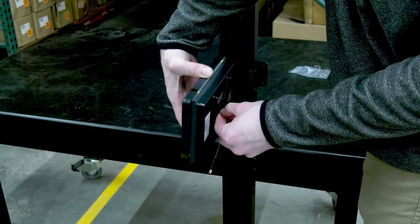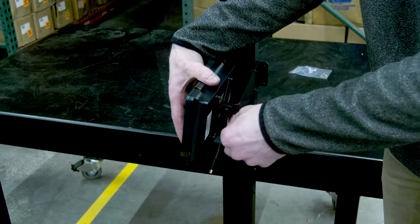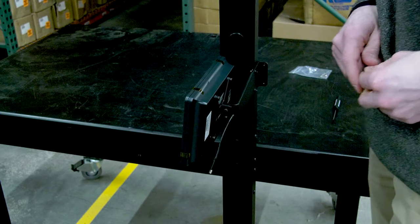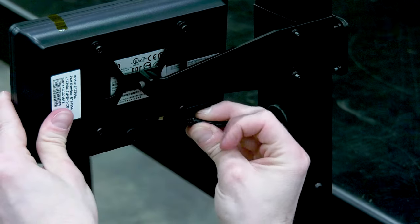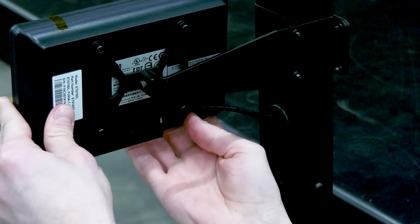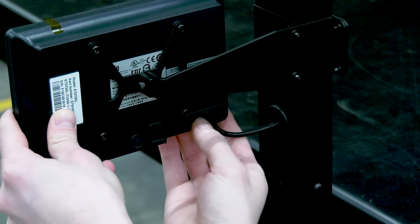Secure the display mount to the pole assembly bracket by removing and then tightening the pre-installed screw. With the display's back cover plate removed, insert the USB display cable into the mini USB port. Route the cable into the cable slot and reinstall the cover.